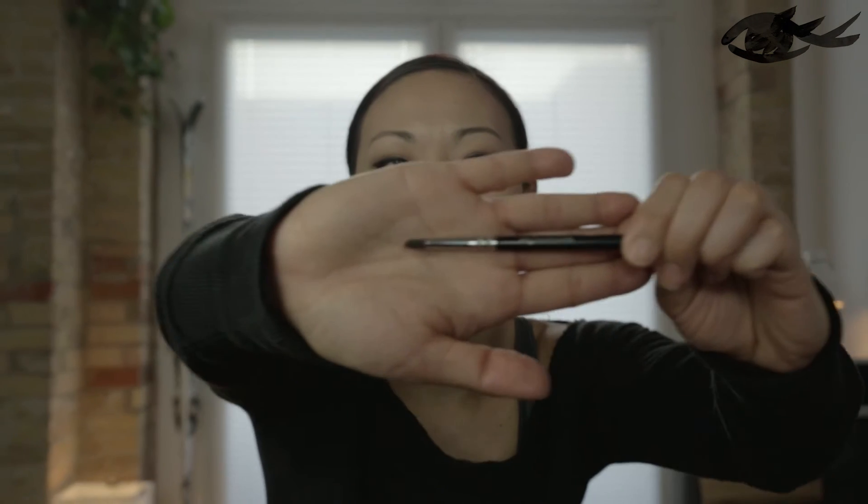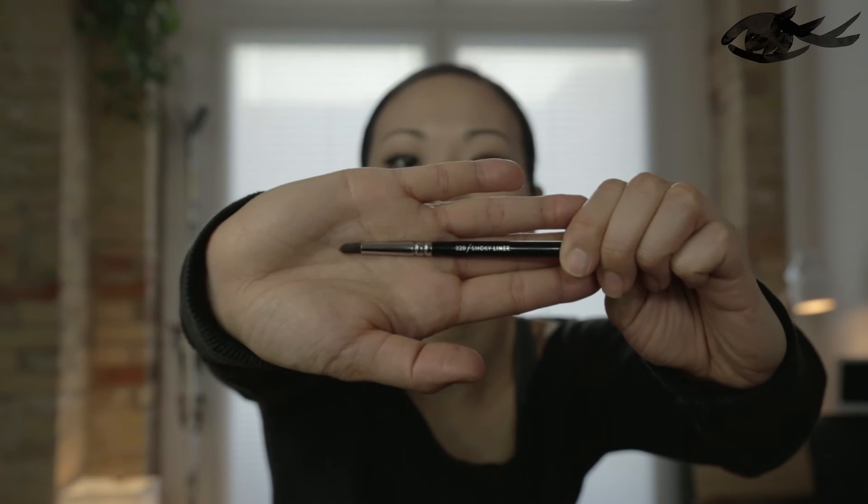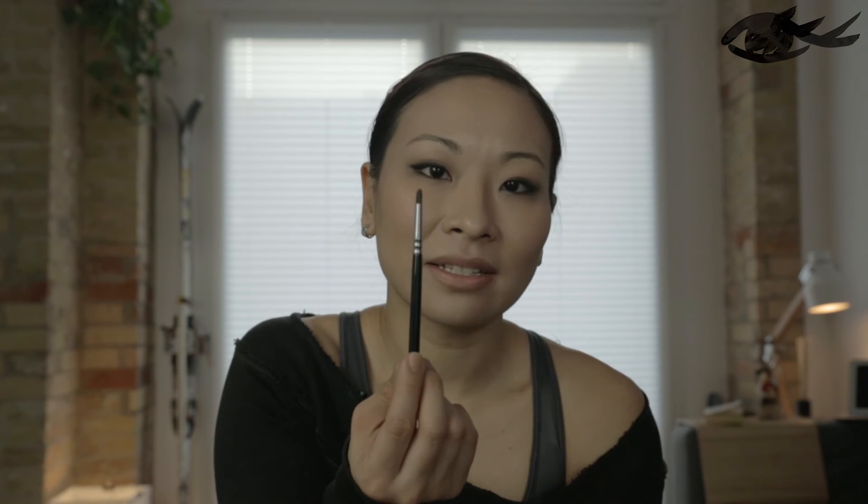Next is the smoky liner brush. Do you need it? Not really. It's presumably used for getting a smoky eye — lining under your eyes with dark shadow like black eyeshadow. It's not really necessary, but it's a pretty good brush if you can afford it.